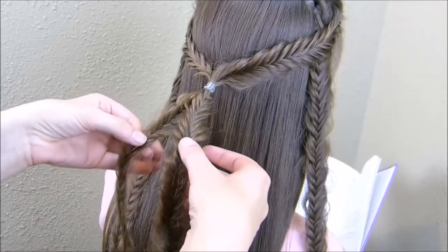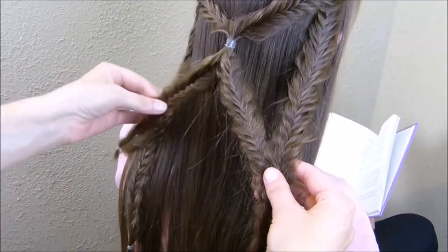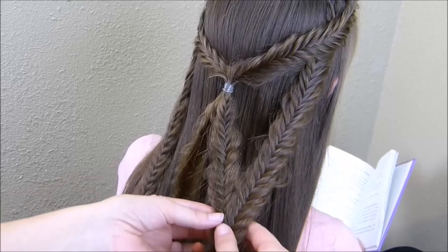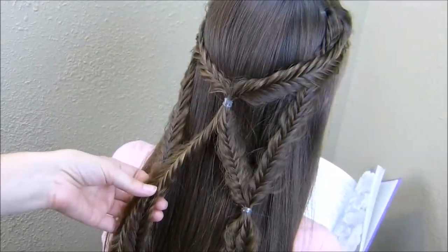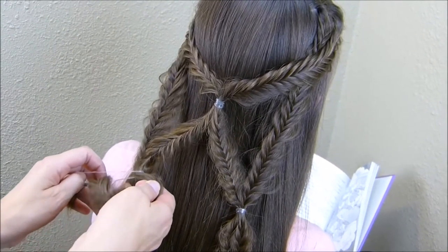The next step is to grab these braids that are now in the center and split them apart, tying them to each side just like this. Depending on the length of hair you're working with, you may need to do it a little higher or lower. As you're tying this other side, you'll just want to get these even so that the hairstyle is symmetrical.